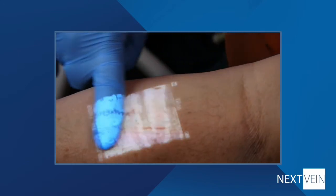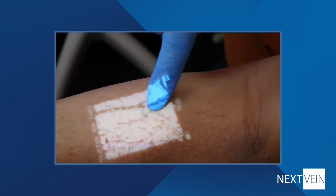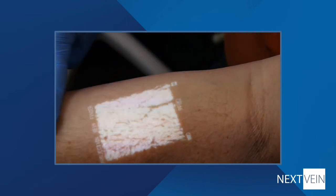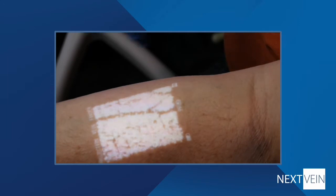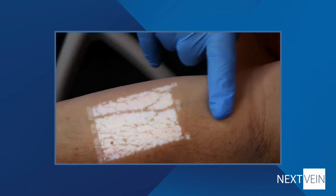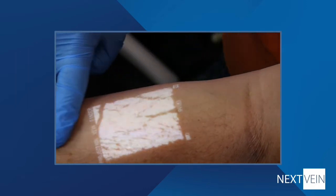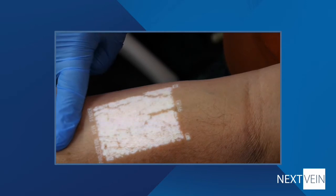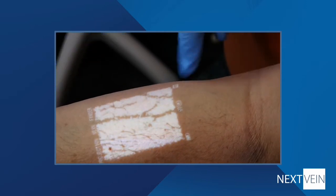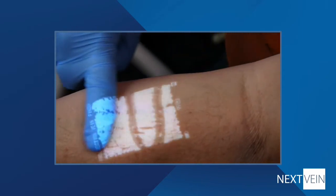A useful approach to verifying vein patency is called the wipe technique. Properly used, this can help you verify blood flow in the selected vein and show you where the valves might be. The general idea is that by pushing the blood out of the vein, it will disappear from the projection. When you allow the blood to return to the vein, it will refill and then reappear in the projection. The device detects the hemoglobin in the blood that's filling the vein, not the vein itself. That's why this works.